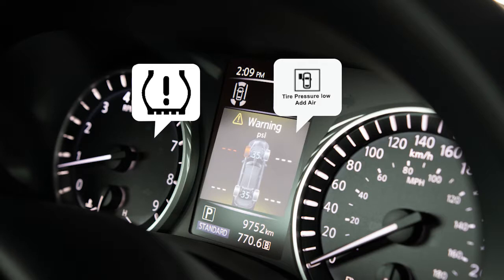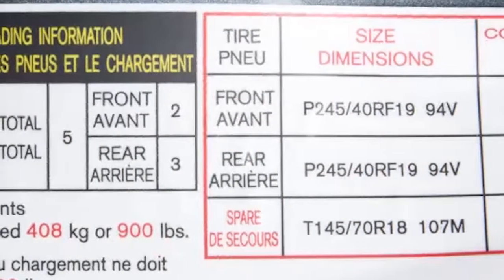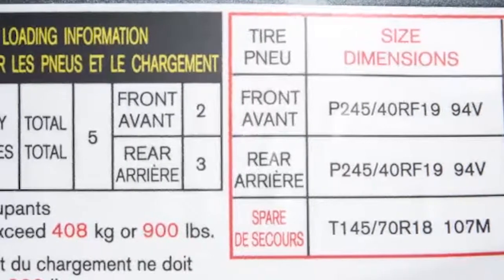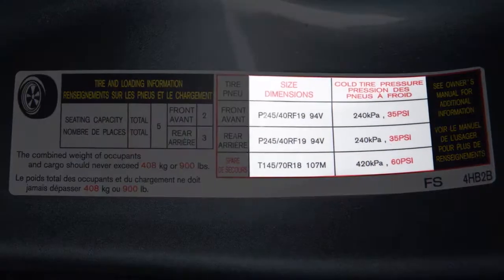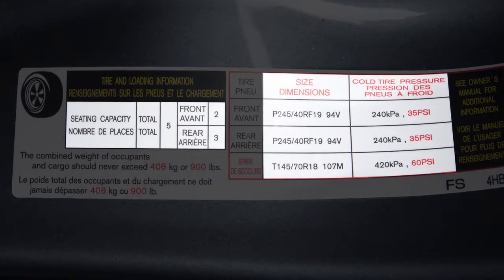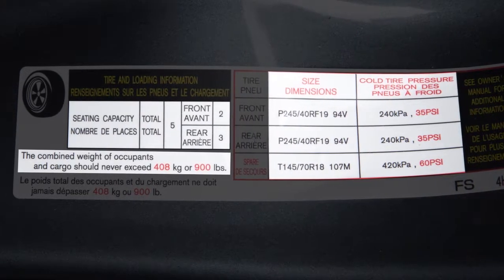Adjust the tire pressure to the recommended cold tire pressure shown on the tire and loading information label. This label provides important information at a glance — it lists proper tire size and pressure, the maximum number of occupants for your vehicle, and its maximum load capacity.